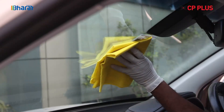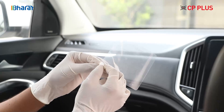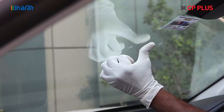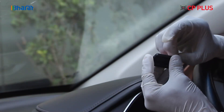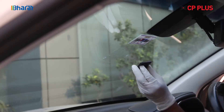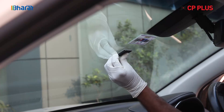First of all, wipe clean the windshield glass from inside. Take the electro sticker and paste it on the glass properly. Now, remove the tape cover from the mounting bracket and stick the mounting bracket at the center of the electro sticker.